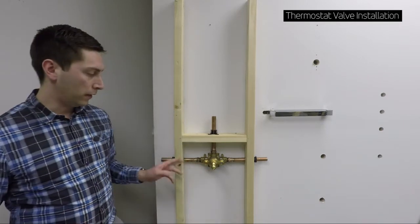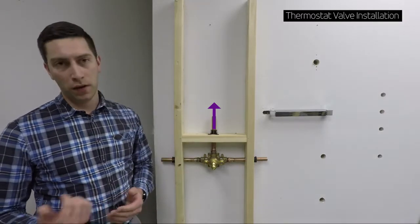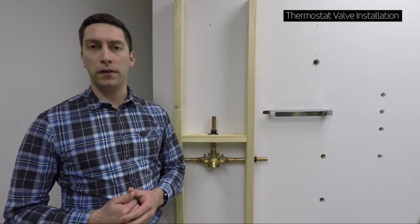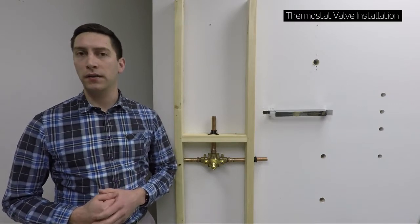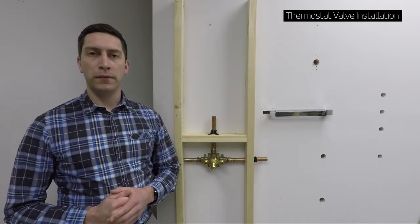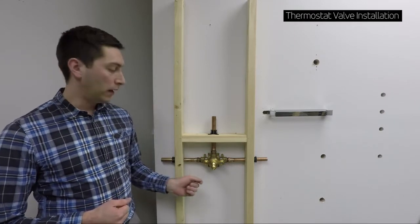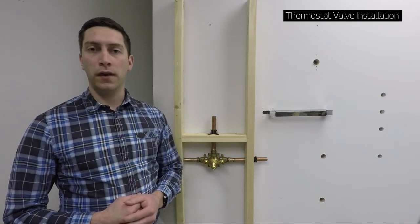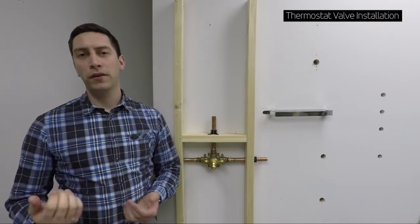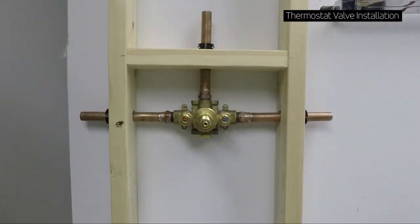Starting off, we have the hot and the cold into the valve, with mixed water coming out the top going to the controls — whether that be a volume control or a diverter. If you're using volume controls, you'll need one per outlet: shower heads, body jets, hand showers, tub spouts, etc. Best practice is to plumb off the top or the bottom, not both, as you get a different temperature off the bottom than the top. For a tub spout, we recommend going off the bottom, and for a two-person shower system, it is recommended to use two thermostatic valves.